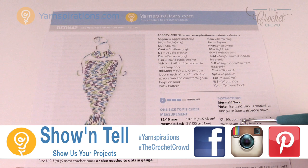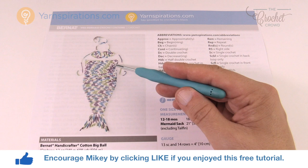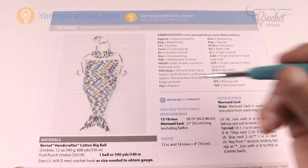This only requires one ball of Handicrafter cotton yarn — it's a big ball. We're going to cover everything from doing the waist area tapering down to the tail, and then finish it off with the seashell top just like so. This is not a hard pattern to do. You'll need a 5mm, size H crochet hook in order to complete.